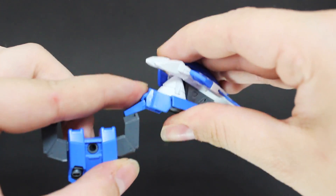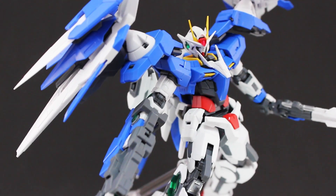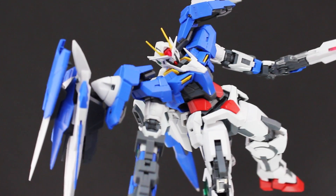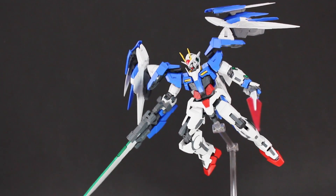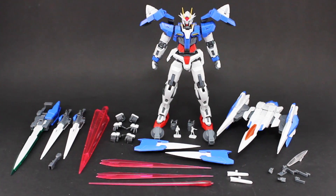Push down this blue section and that locks it up. Slap on the 0 Riser and weapons, and I can say without a shadow of a doubt that this is the best looking Real Grade release to date — it absolutely does the Double 0 justice. Here's the Double 0 with everything it comes with, and this box is absolutely packed with accessories.